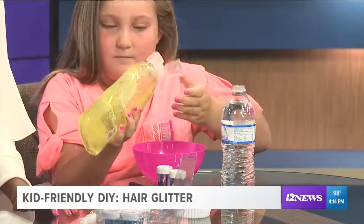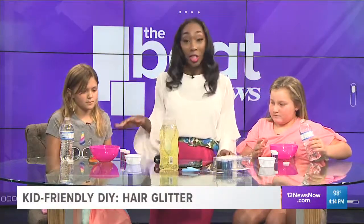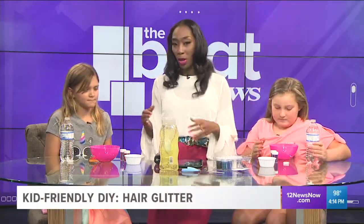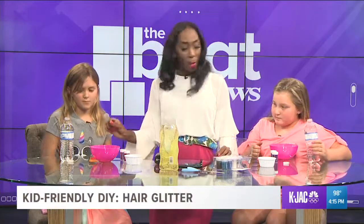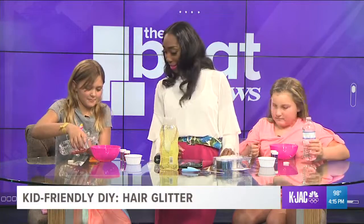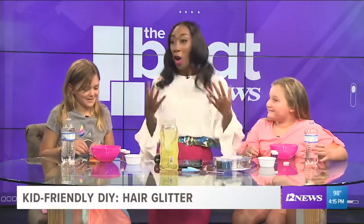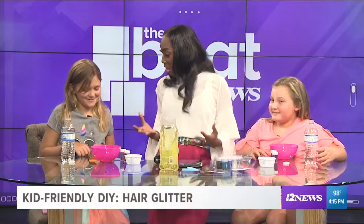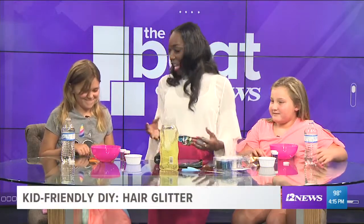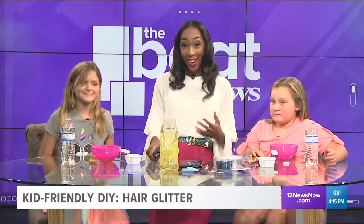Now that we've got the gel into the bowl, we're gonna use a little water — about a fourth of the amount of gel you put in. So if you put a cup, you're gonna put a fourth of that. Start pouring and I'll tell you girls when to stop. Do you know why we put the water in there? You don't want your hair to be crunchy — gel makes your hair crunchy — so that water just adds a little extra moisture.